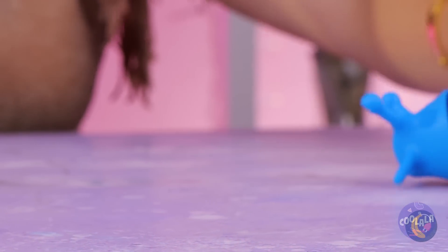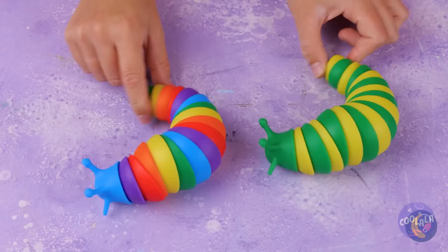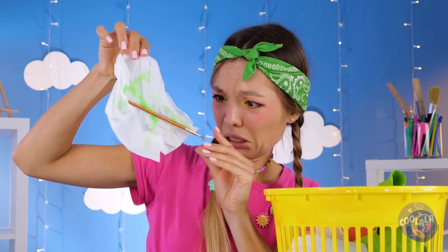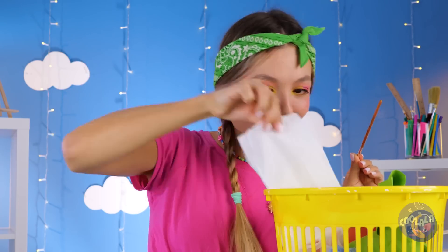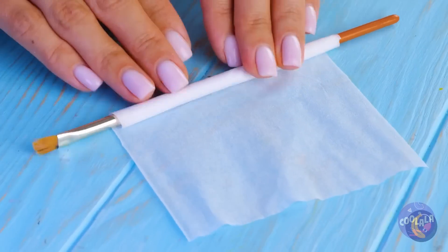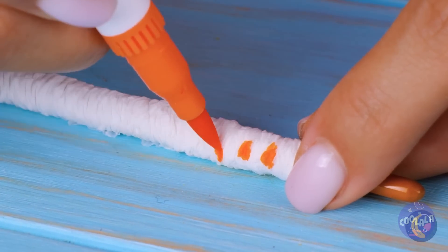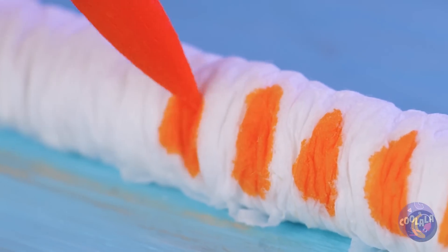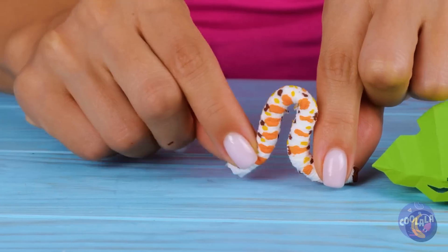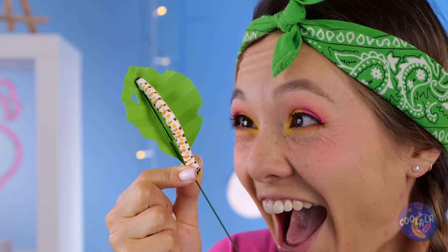Have you ever seen a slug go so fast? Come on, it takes two to tango. Let's dance. Is she looking for some real slugs? Why not try this instead? Roll up some tissue paper, use your favorite markers and draw out a pattern. Spots included. Look, it's now a little caterpillar. Just add a stick and it can move.